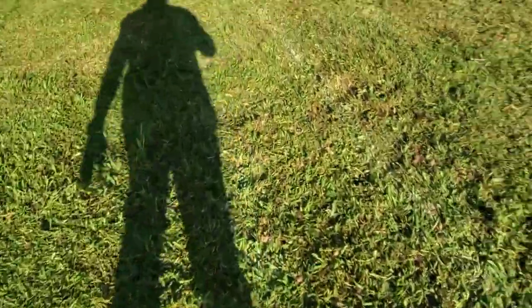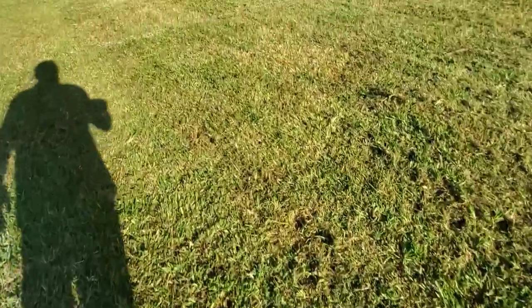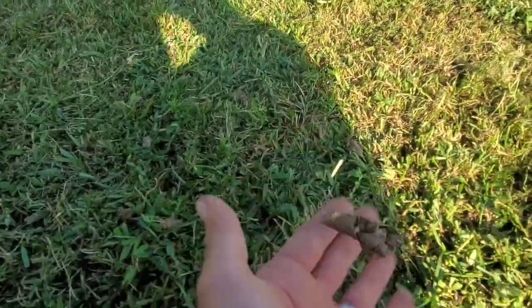We pulled some pretty good plugs. The ground soil was a little bit drier than we like for aeration, but it's a big field and they don't have sprinklers out here. You can see some pretty good plugs there.